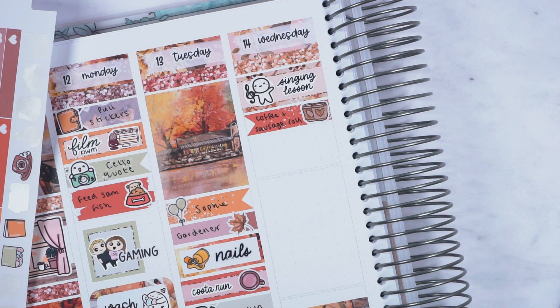On to Wednesday: I had my singing lesson in the morning, which I marked with an Once More with Love Munchkin and a script from Ice Cream Joe. Then I've marked a coffee and sausage roll.